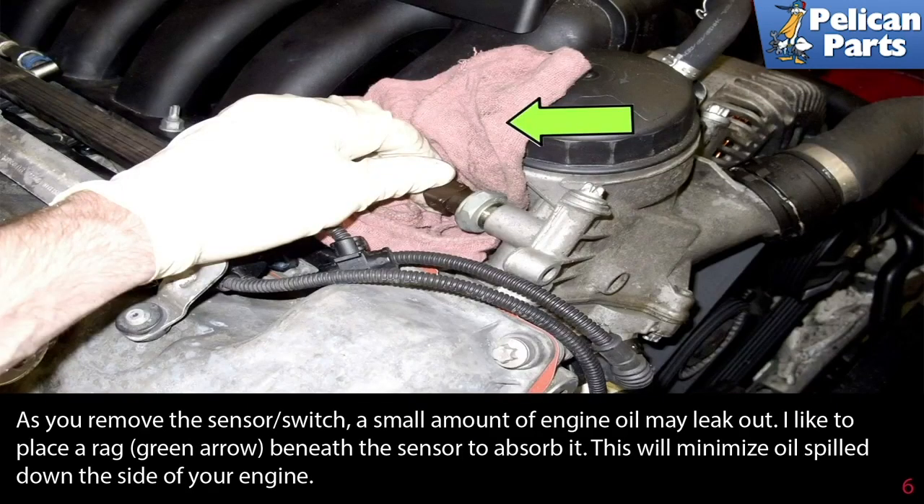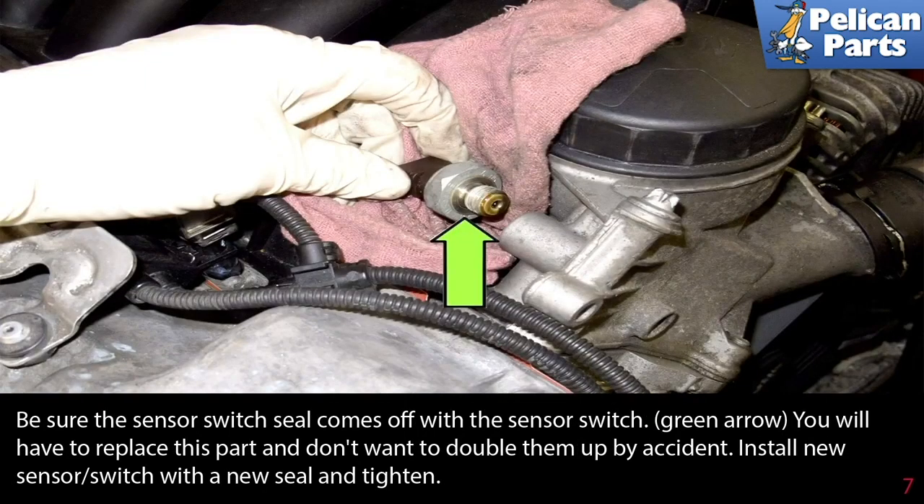As you remove the switch sensor, a small amount of engine oil may leak out. Place a rag beneath the sensor to absorb it — this will minimize the oil spill down the side of your engine. Be sure the sensor switch seal comes off with the sensor switch, as indicated by the green arrow.